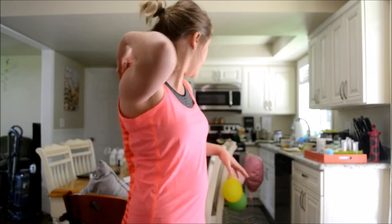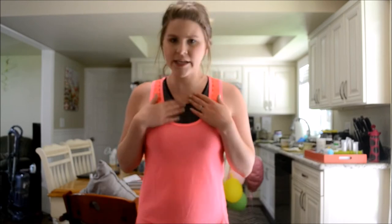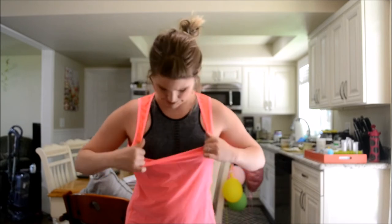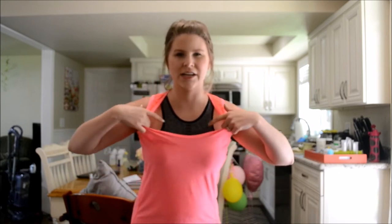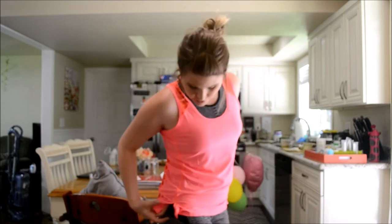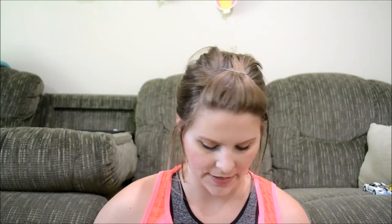Okay, so this is the outfit — don't judge my kitchen behind me. I'm not the biggest fan of the style of the sports bra. I just don't think the cut is very flattering on me personally and my body type. The tank top's very comfortable — I think I'd like it better without the sports bra underneath. But I love, love, love the pants. They're super flattering, super comfortable, super cute, and I love that they have the key and credit card slot.